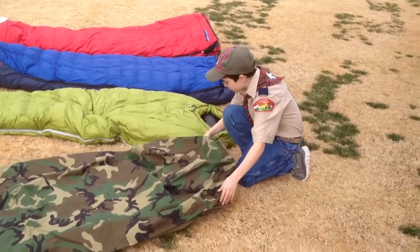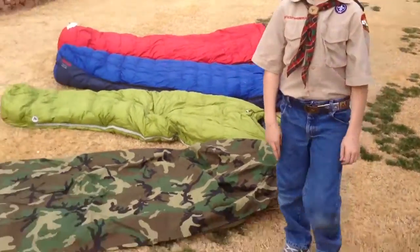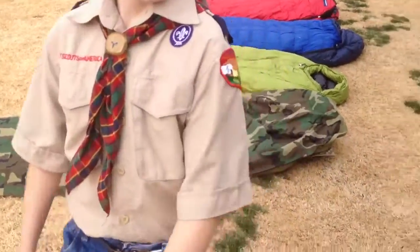I've got a Weeblow Scout here, Matthew. Hi, how's it going? I'm going to take the camera, and we're going to get into this video. Alright, here we go.